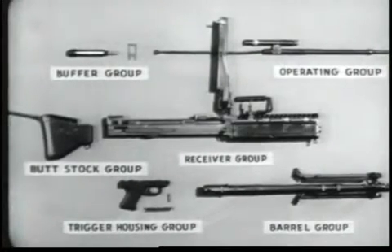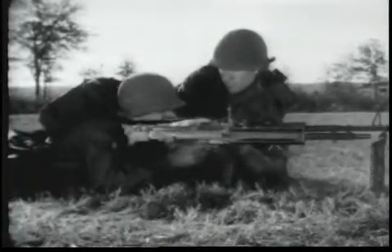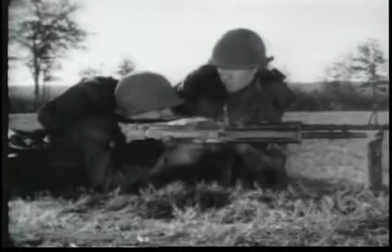We shall now see how the M60 functions. Each time a cartridge is fired, the parts of the machine gun move in a given sequence and perform definite jobs. This is known as the cycle of functioning. For instructional purposes, this cycle will be divided into eight steps. The first step is feeding, which is positioning the cartridge ready for chambering.